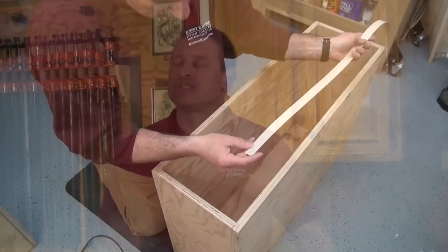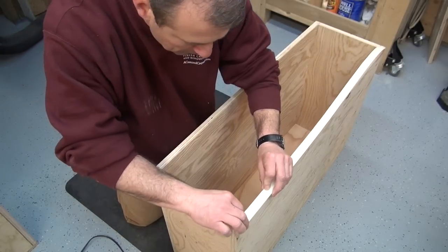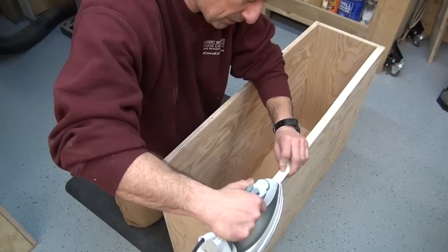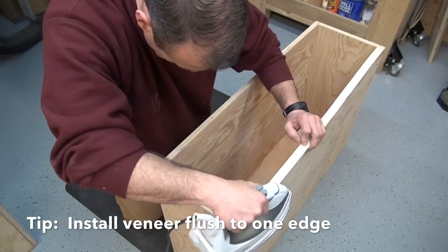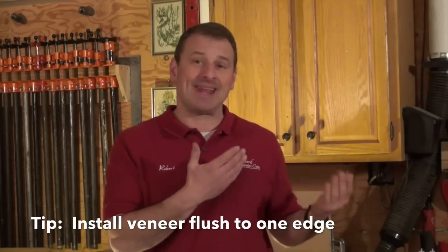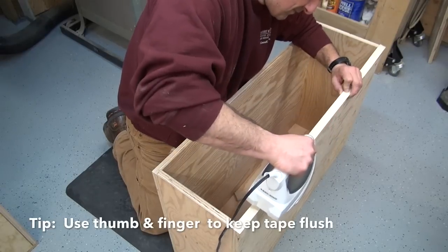To apply the veneer, I typically do the long runs first — on a bookcase or cabinet those are usually the verticals. I'll cut my veneer an inch longer than I need it, use my square to square an edge, and start it either flush or overhanging a quarter inch at the top. One key tip: pick a side and install it flush to that side. That way you only need to trim one side, not two — half the work. I typically flush the insides and worry about the outsides.